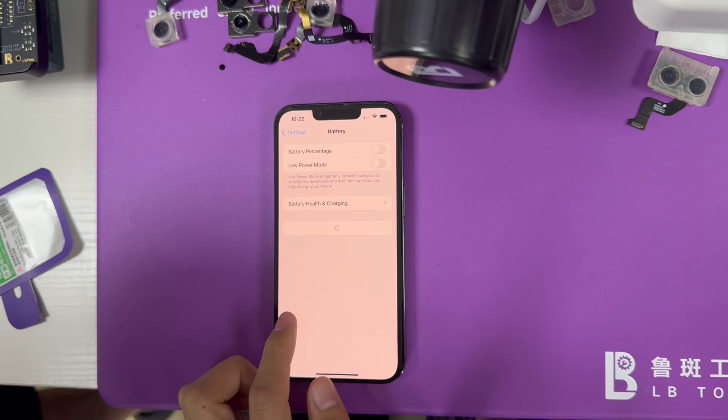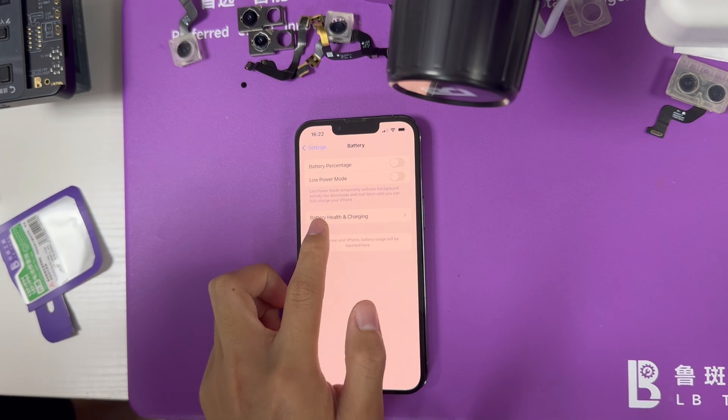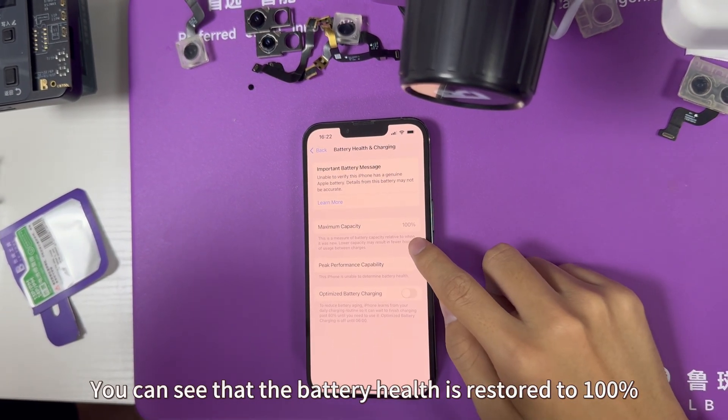Launch the battery back into the phone. You can see that the battery health is restarted to 100%.